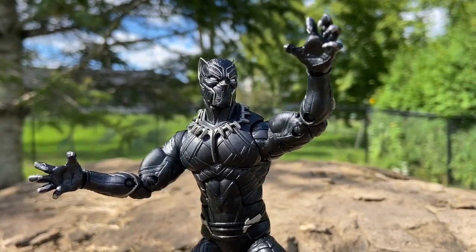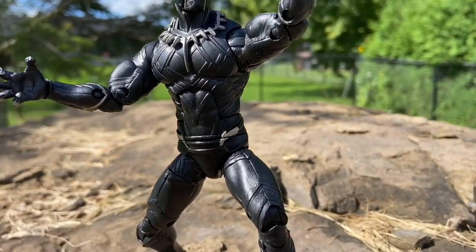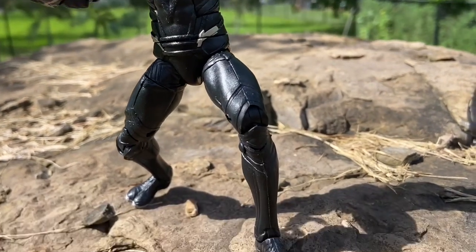Look at that — it's amazing. It's in the necklace too. The lines on him. This is my favorite Black Panther suit. That looks phenomenal.